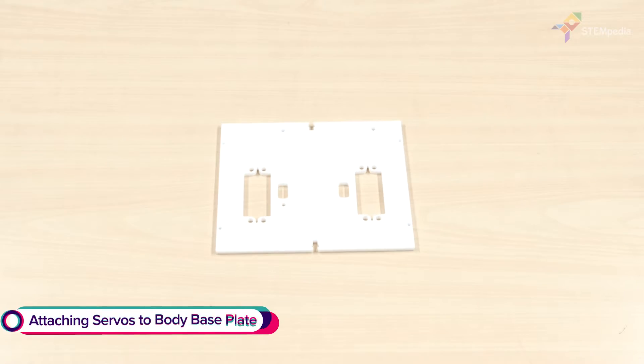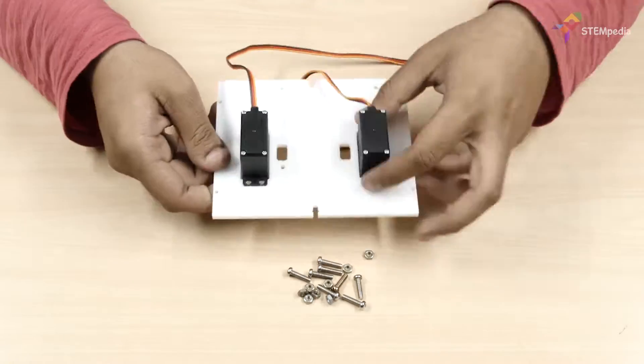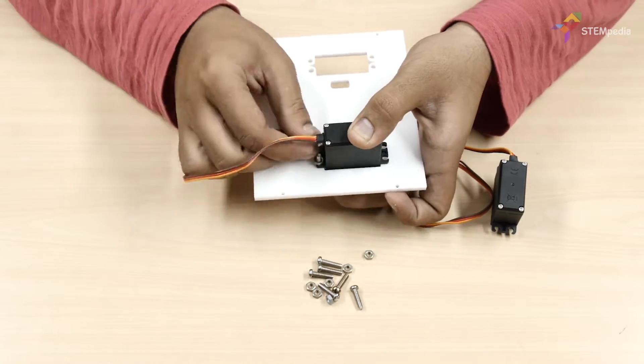Now let's get on with the assembly. Take the body base plate and attach two metal servos in the space given using M4 bolts. We will be making our entire robot on the base.